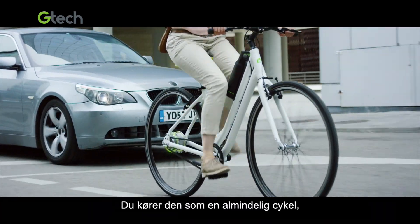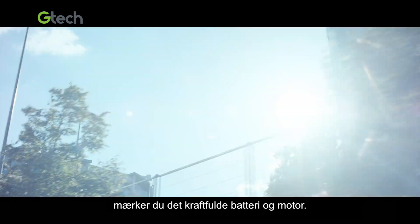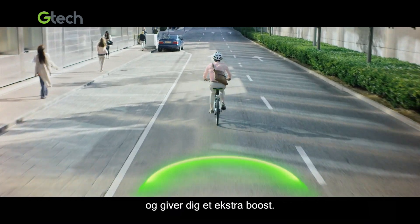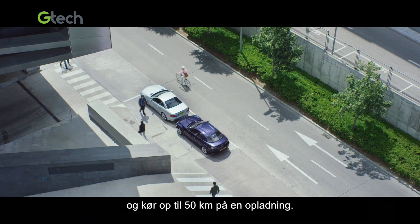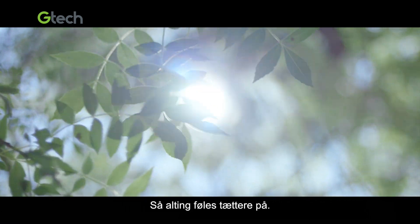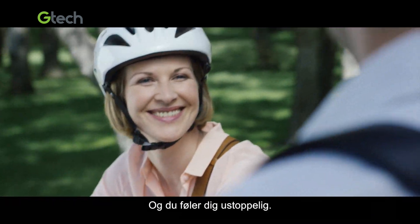You ride it like a normal bike, but as soon as you pedal, you'll feel its powerful battery and motor, helping you pull away smoothly and giving you an extra boost to glide through the city and ride up to 30 miles on a single charge. So wherever you want to be feels closer and you feel unstoppable.